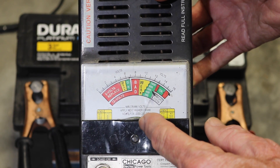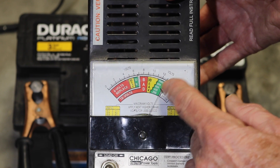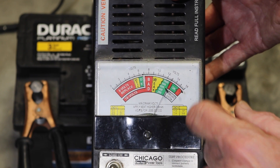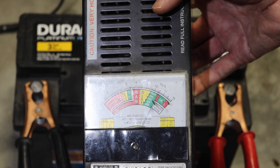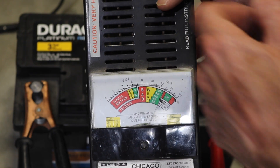So as you can see, we've got it hooked up now — positive and negative terminal on the battery. You can see it's running about just under 13 volts, which means it's fully charged right now. So you might ask yourself how does this thing work?